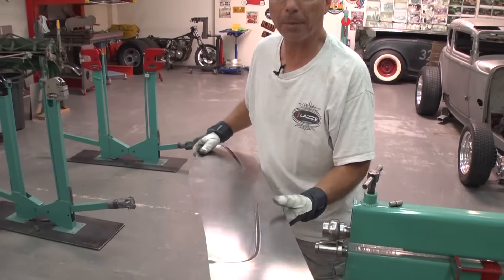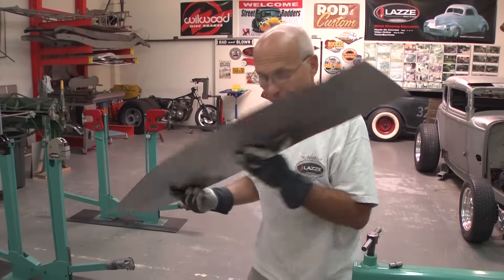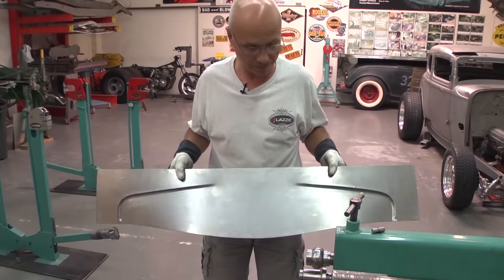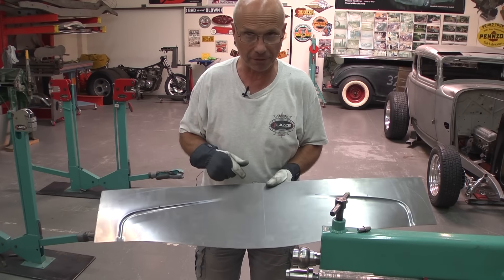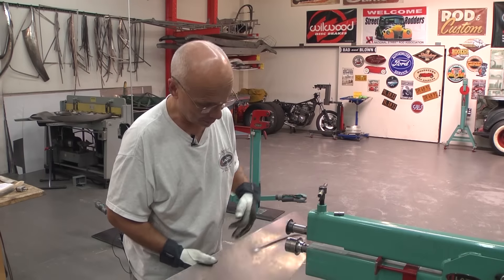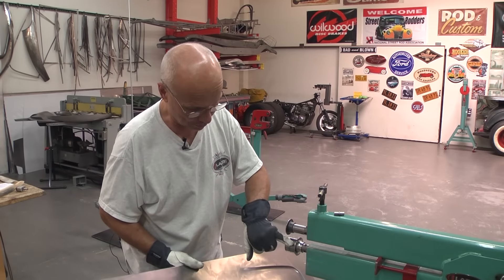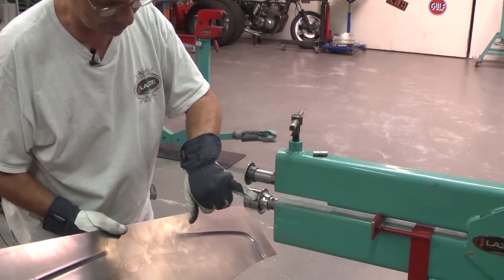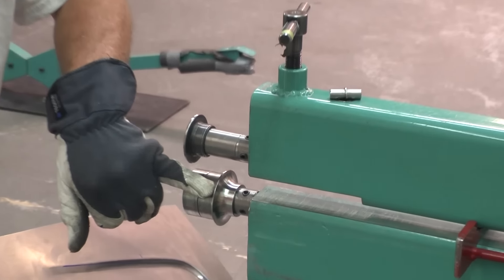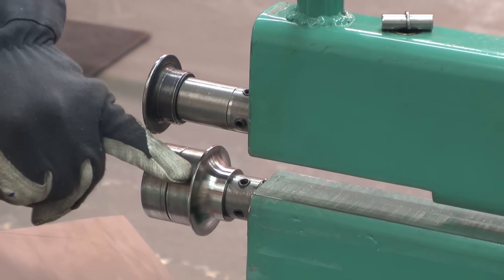Practice makes you better and better. That's the first step done. The next step is to bend this flange, so I'm going to change the dies in the bead roller. I changed the dies to two narrow flat ones and then a bigger one — the same as the flange dies — and I'm going to use this edge as a guide.